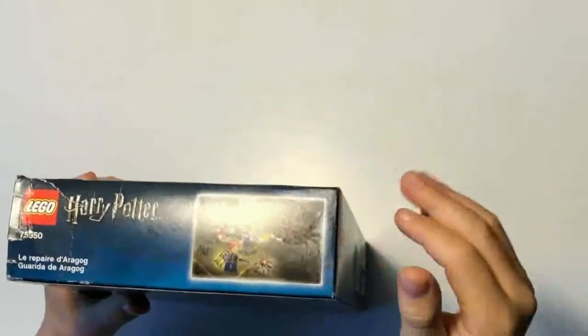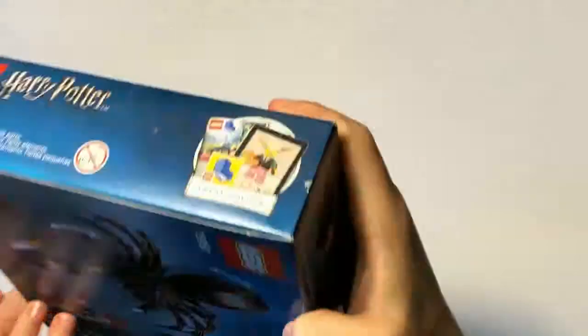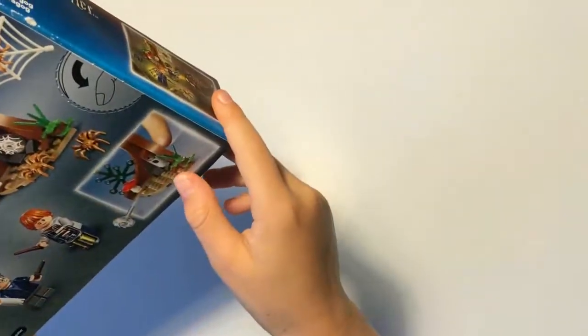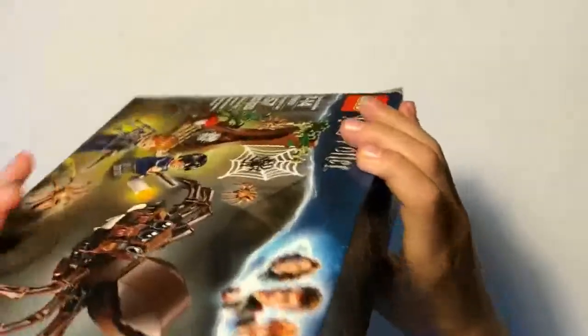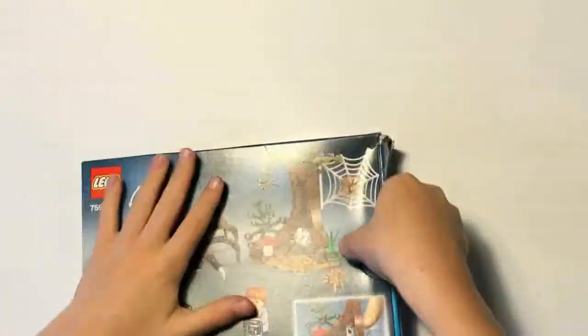Let's look at the side - we have the logo again and then we have the actual size of the Harry Potter figure right here. There's also a little button on the back where you can shoot that thing out. And there's Legolife.com - I think I might link that in the description of the video, so watch the description. Alright, let's get unboxing!